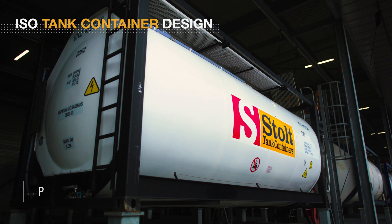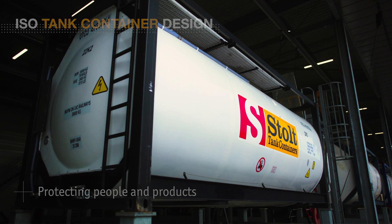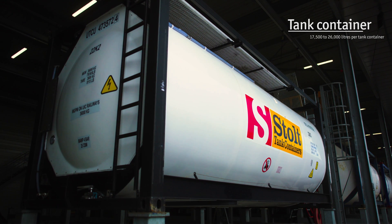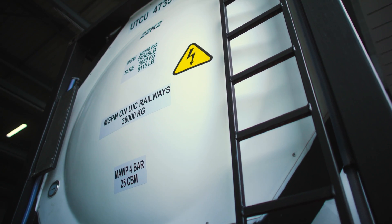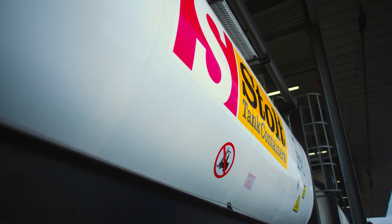ISO tank containers are one of the safest, cleanest, and most dependable solutions for bulk liquid shipments of 17,500 liters or more. Robust enough to carry large loads, they are also designed to maintain the purity and integrity of even the most sensitive products, with safety always an integral feature. Here's how tank containers are designed to ensure maximum protection of people and products.